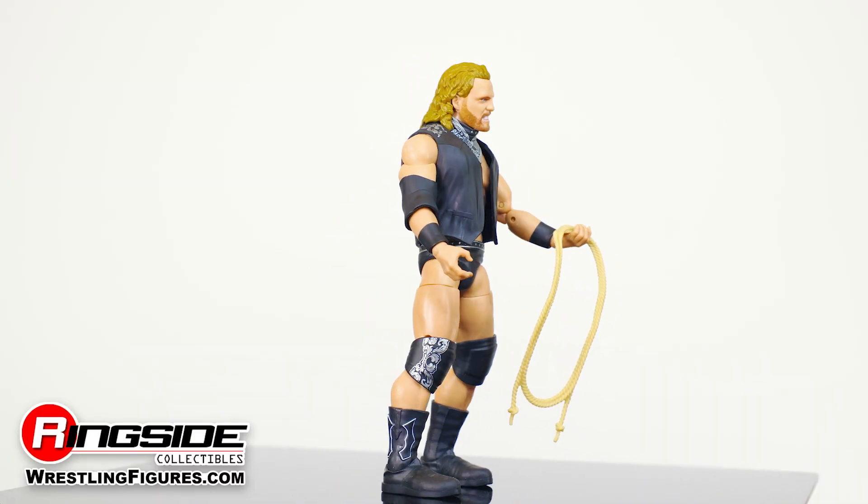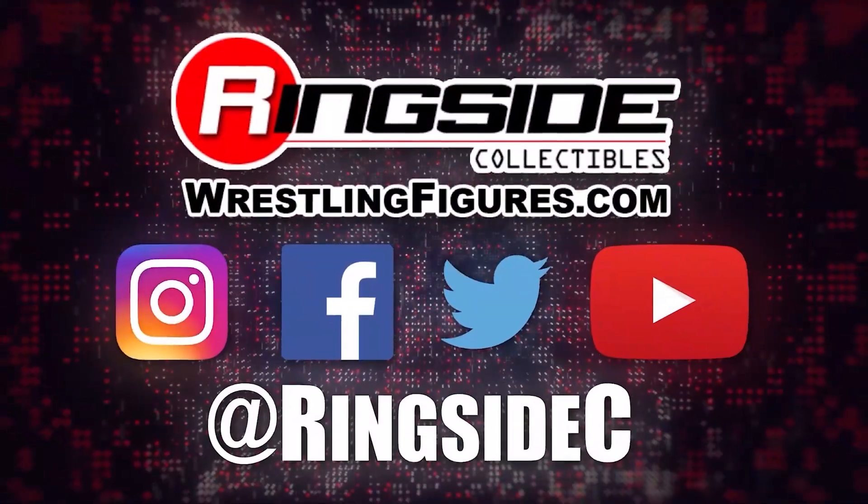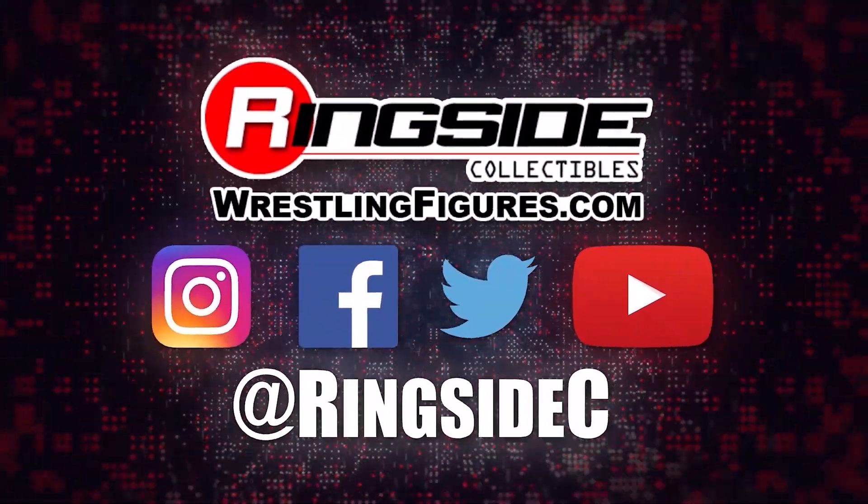Ride off into the sunset with the Adam Page AEW Unrivaled 2 and so much more at Ringside Collectibles, WrestlingFigures.com, home of the largest selection of wrestling figures and accessories on the internet.